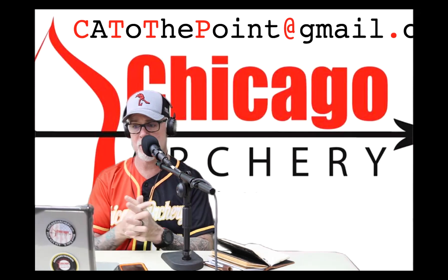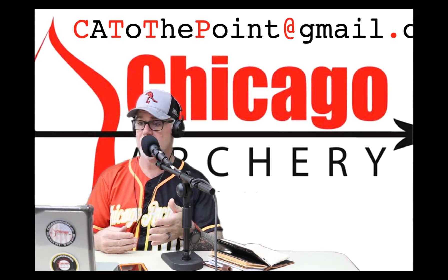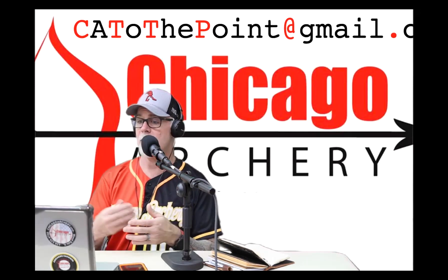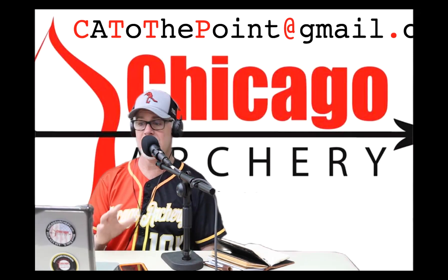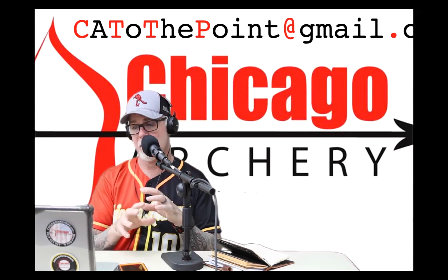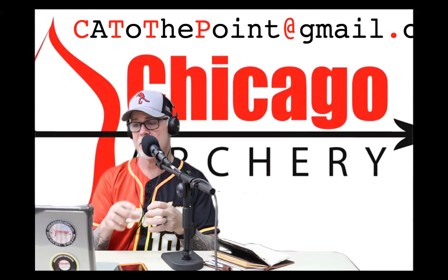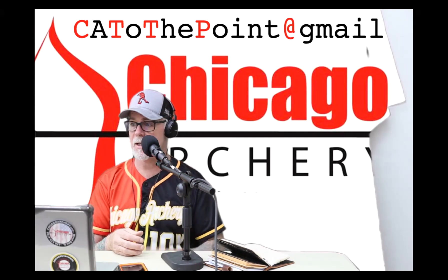People say just use mechanicals, but remember some mechanicals are longer in the front end than a field tip, and that does affect your arrow when you make it longer. We'll also touch a little bit on arrow cutting, because any subject we cover today is a whole subject in itself when we talk about tuning.